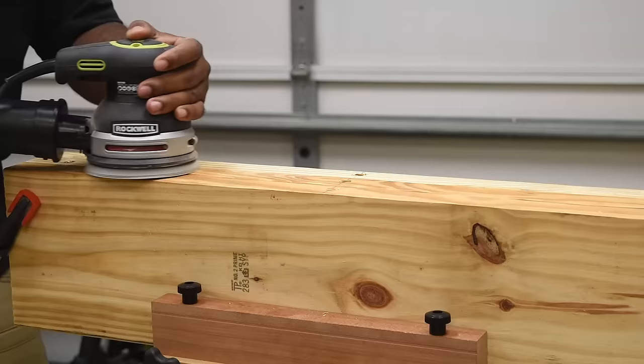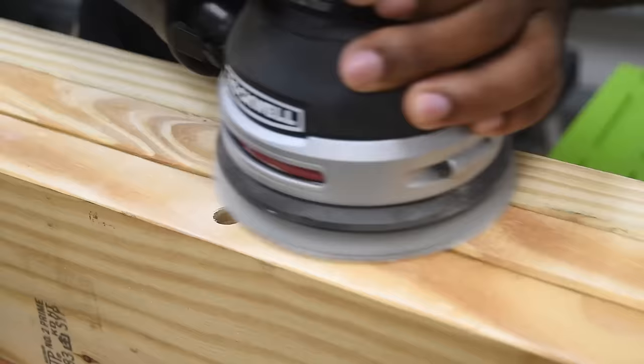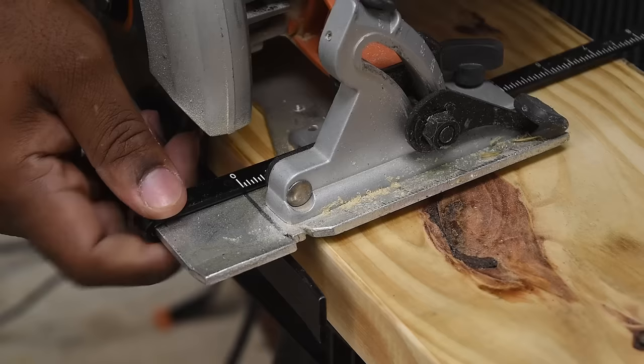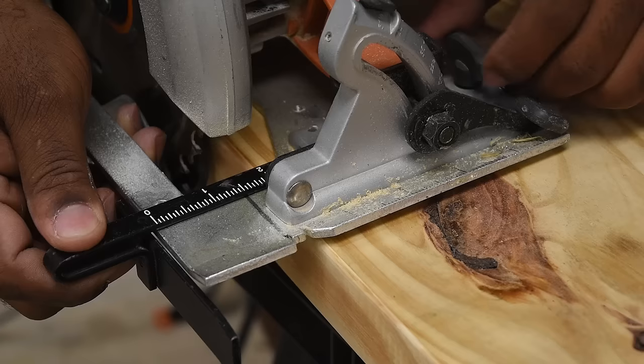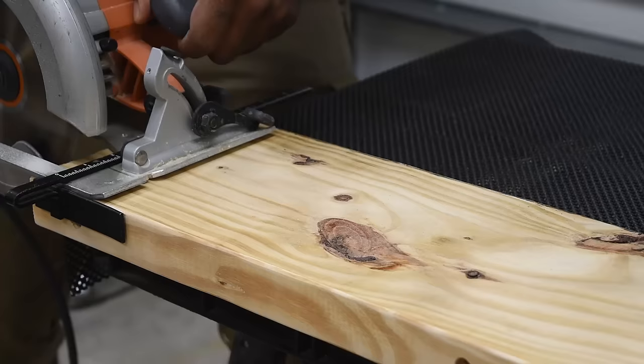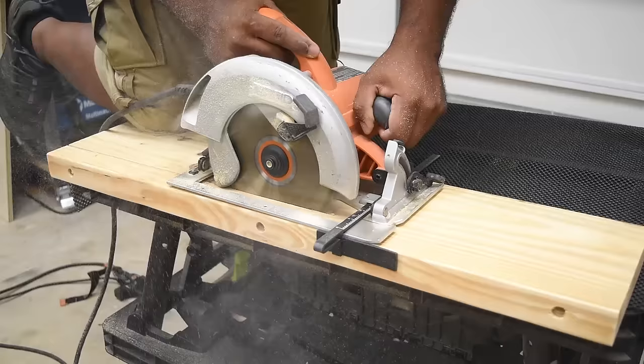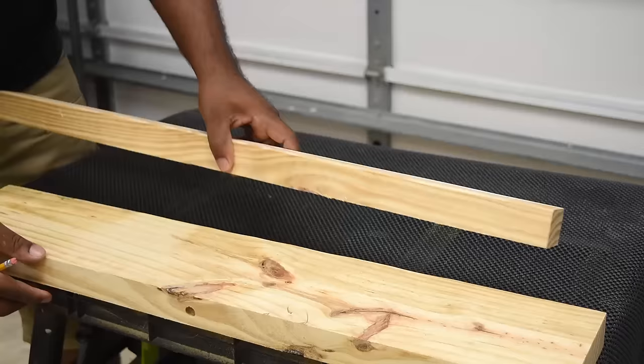While this is clamped, go ahead and sand it down and clean up the area. I feel it's easier to drill the holes first then cut the wood, because that way everything will be lined up perfectly. I'm going to use the guide that came with the circular saw and set it to make an inch-and-a-half cut, then lock it in place. If you have a table saw, this would be a much easier process. Make sure to hold the circular saw with two hands to control it so it doesn't wander off.